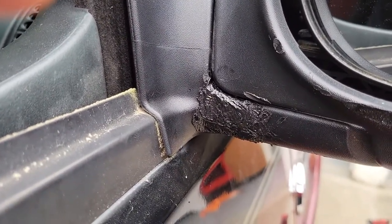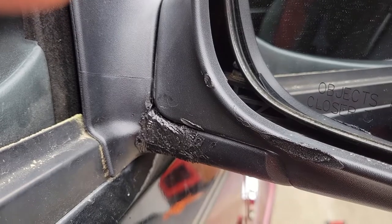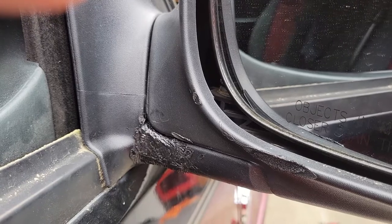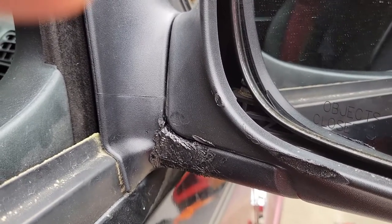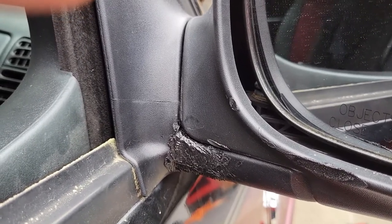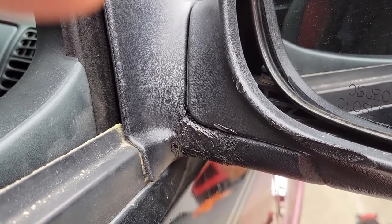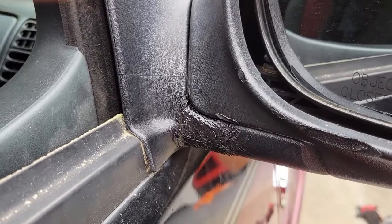This mirror housing is 80 bucks at least, depending on what you buy, plus the time to open up the door and replace it. This repair took me about 10 minutes end to end, and the kit is 16 dollars at Harbor Freight or on Amazon — I got a coupon that brought it down to 12 dollars. So we're talking about saving a decent amount of cash and time. Hopefully you can plastic weld and fix other things around the house — outdoor and indoor equipment. We'll see you on the next one. Hopefully we can turn some of you worriers into warriors. Later!